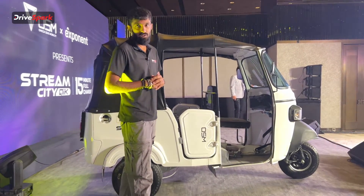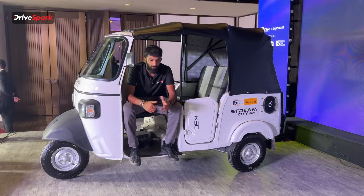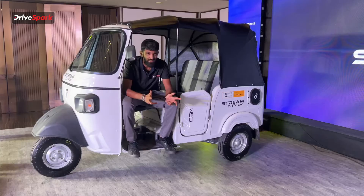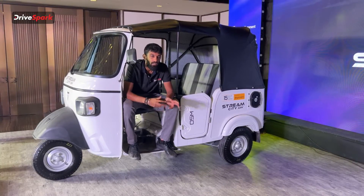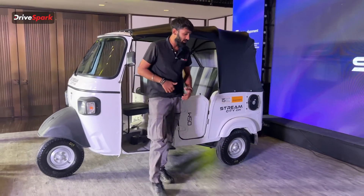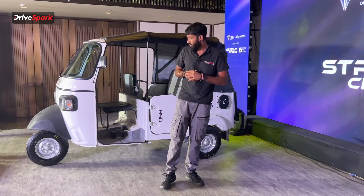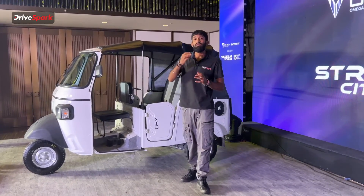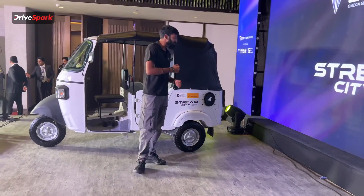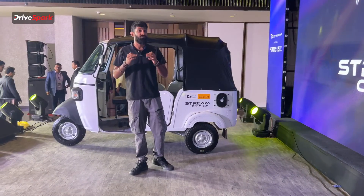Coming to the technical specifications: the Stream CityQuick comes with an 8.8 kilowatt-hour battery pack producing 430 Newton meters of torque. As claimed by ARAI, it gives 126 kilometers of range, though in the real world we can expect around 100 kilometers plus or minus five. The warranty is impressive: 2 lakh kilometers or five years, whichever comes first, and for the battery a 3,000 charging cycle warranty — Exponent Energy has shown data confirming their battery will last, which is very impressive.